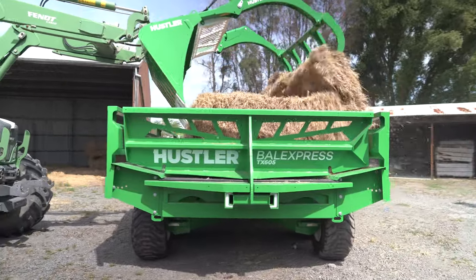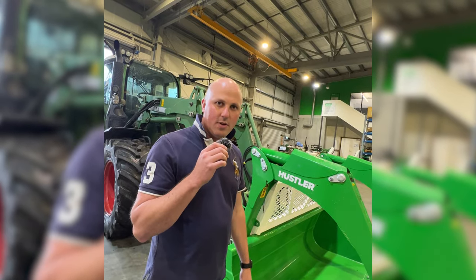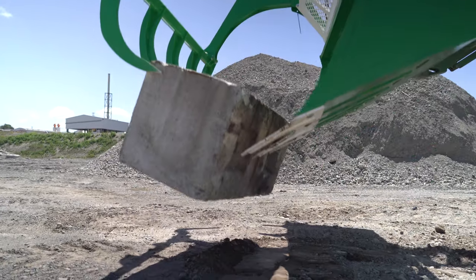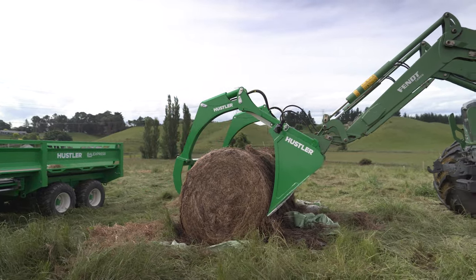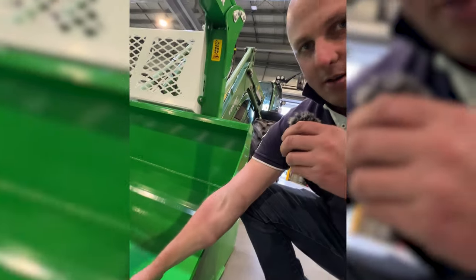It costs more to make it this way, but we believe in durability. Another frustration we overcame is rattling, loose, or bending tines — so we've gone for a fully welded tine design. They're extra thick compared to others in the industry, and we've put big long gussets coming down as far as practical.